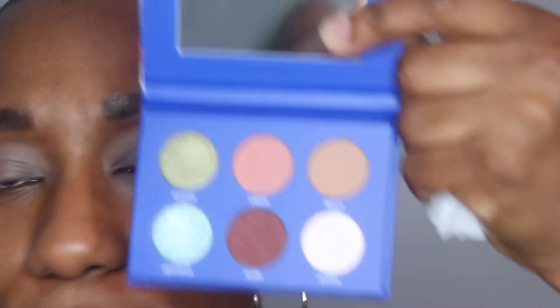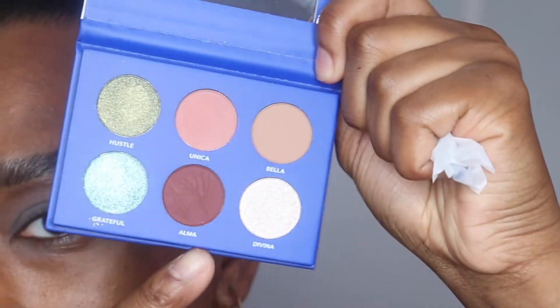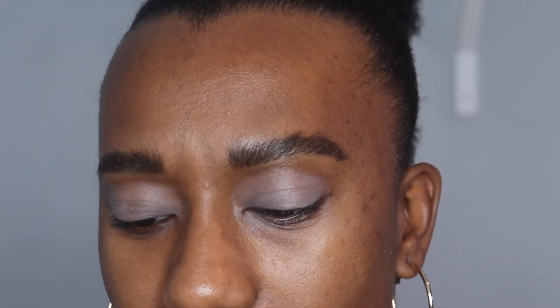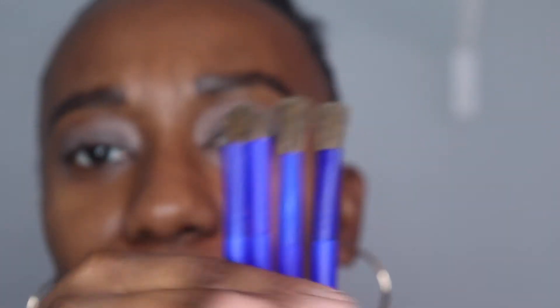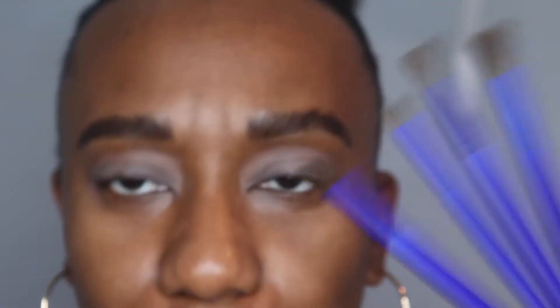For my eyes, I'm actually going to use this Tres Luz I Am Amma palette, and I think this is by Becky G's brand — I believe she's the co-founder. I have to do more research, but I love the packaging. This cobalt blue color is beautiful and the soft touch is just so pretty. These shades are so pretty — it's a very small palette but the colors go together so nicely. I'm also going to use her brushes that she came out with as well to create a quick look for you guys.